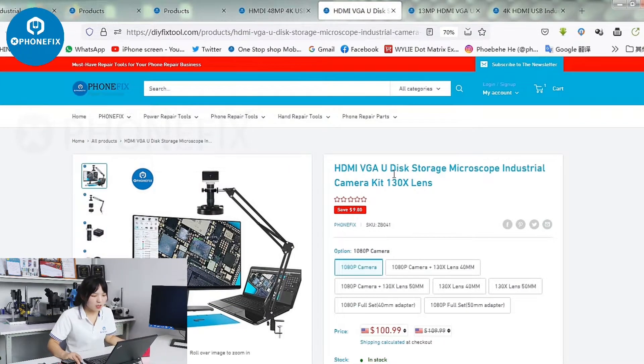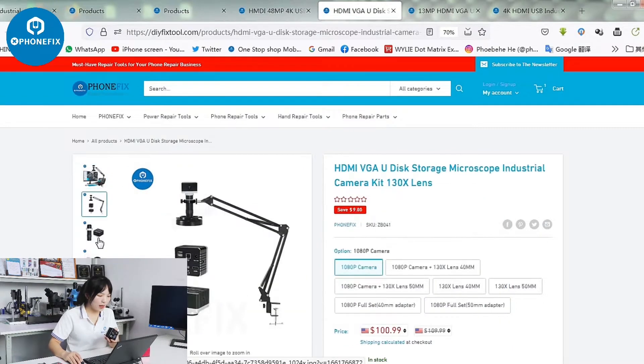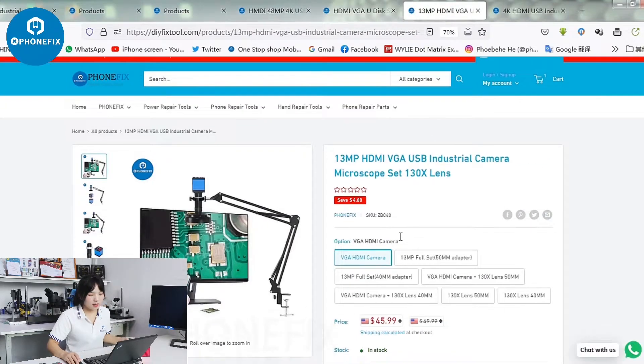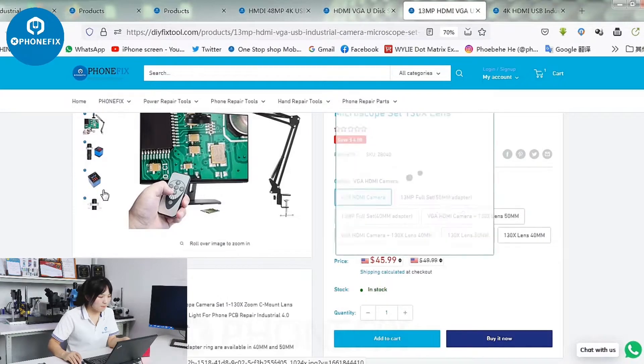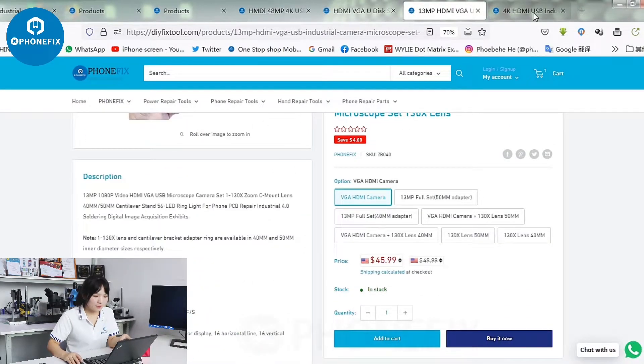Beside this is the U-Disc storage industrial camera. You can control it by the mouse. The camera also has different matches — you can choose the lens and the light. And besides, this is the 13MP camera. You can choose different items on the Funfix shop.